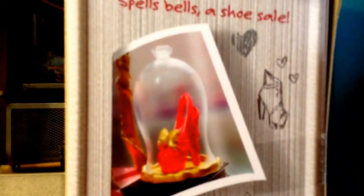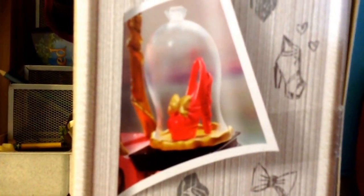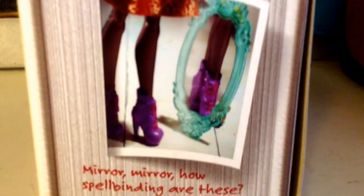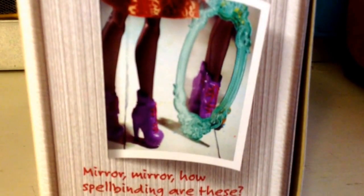Below that it says 'Spells Bells, A Shoe Sale.' And then it has a picture of another shoe. Down here it says 'Mirror Mirror, how spellbinding are these?' and it has a picture of a mirror and some shoes.